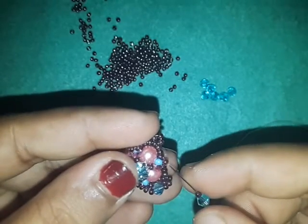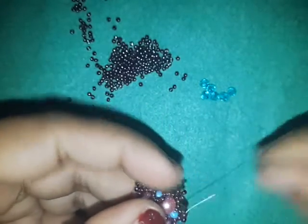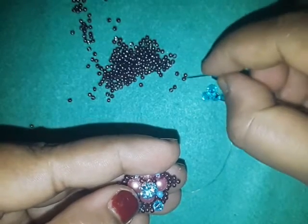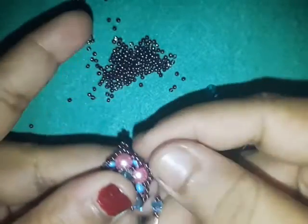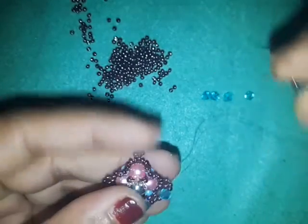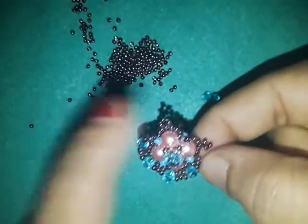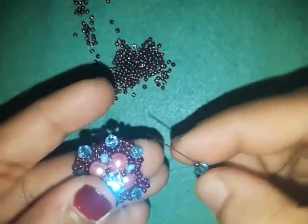Pick up an 11-0, a four millimeter, and an 11-0, and go to the top bead of the next picot — the one on top of the 8-0. Continue: pick up an 11-0, a four millimeter, and an 11-0, going to the next top bead of the picot. Eleven-0, four millimeter, eleven-0, and go to the top bead of the next picot. Do this the whole way around.